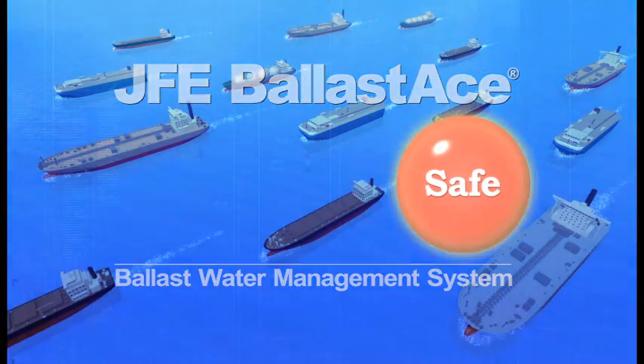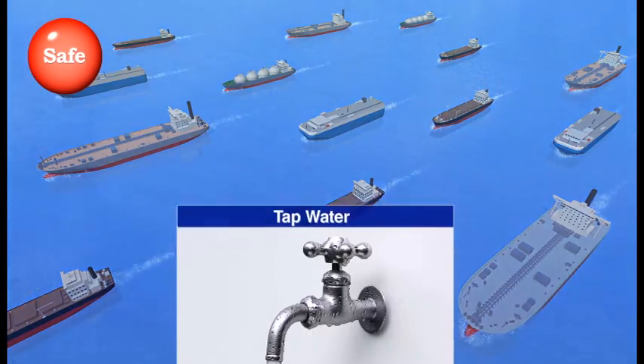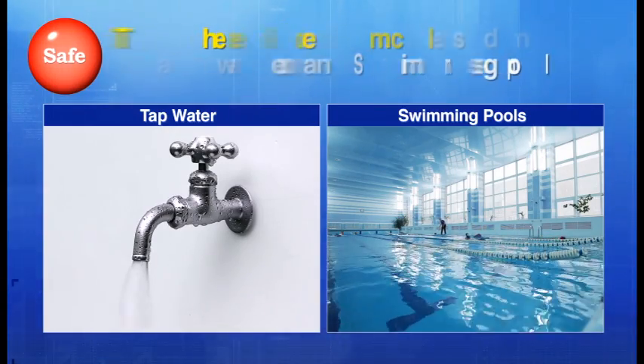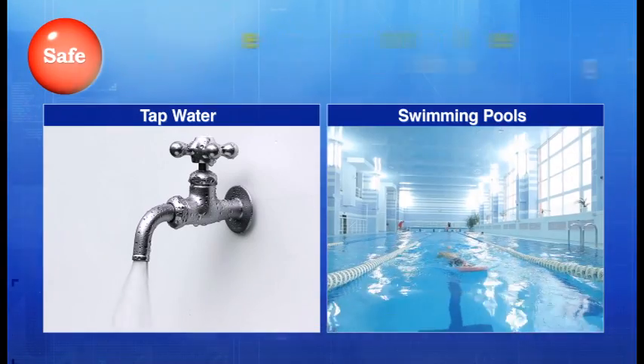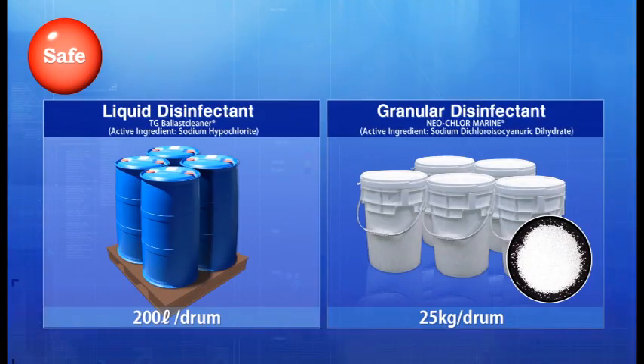JFE Ballast Ace — Safe. The chemical used during ballasting is a common disinfectant called sodium hypochlorite. It is used to disinfect tap water, swimming pools, and more. This disinfectant is available in two types: liquid and granular.